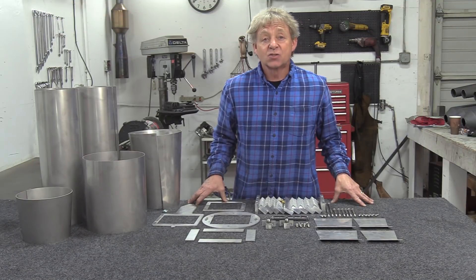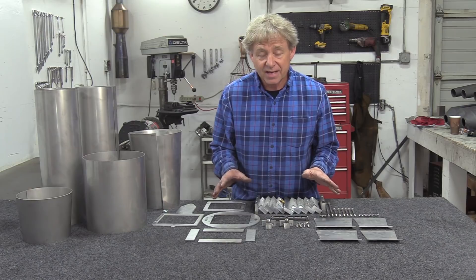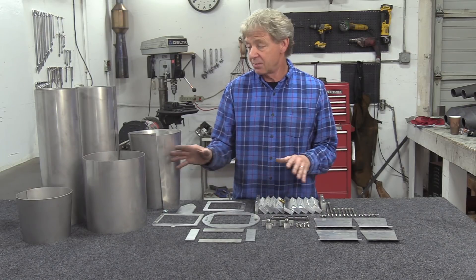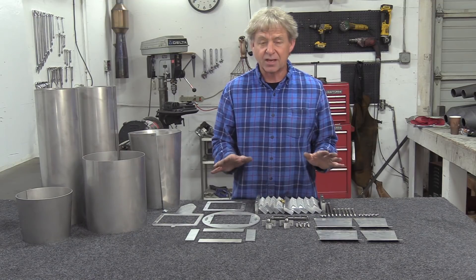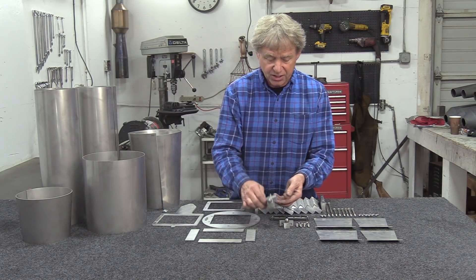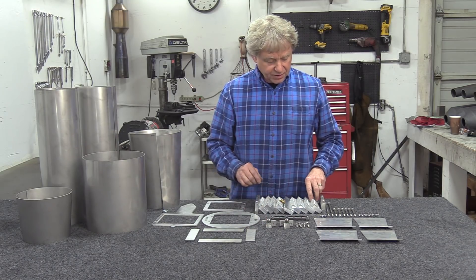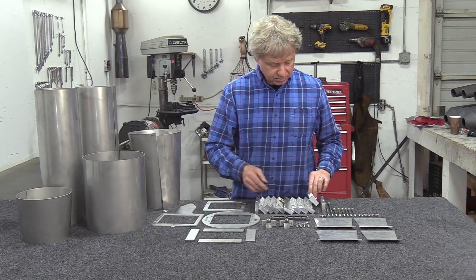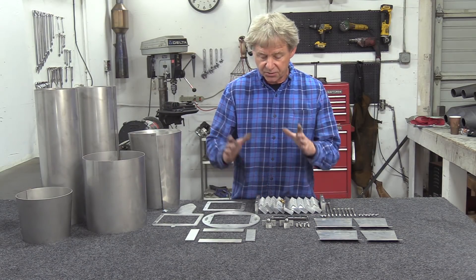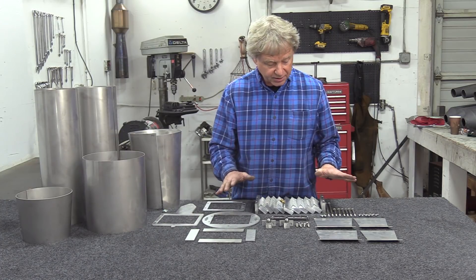So this is my Maddox Jets 100 pound thrust Hurricane complete engine kit. Now when you get this, basically all you have to have is a TIG welder. It takes you maybe a couple hours to weld the thing together. You really don't even need any drills or taps or anything — it really comes complete. The injectors are already torqued in. All of the head components are all milled, all drilled, all ready to go. Once you bolt them together, they'll slide right onto the head like they're supposed to. You don't have to do all your own drilling or anything like that.